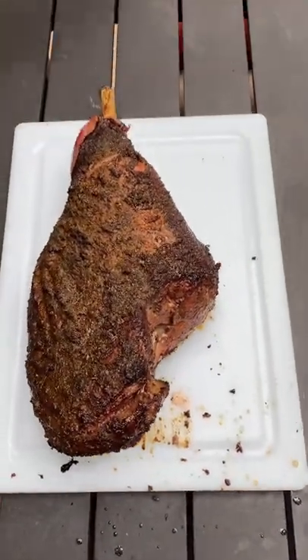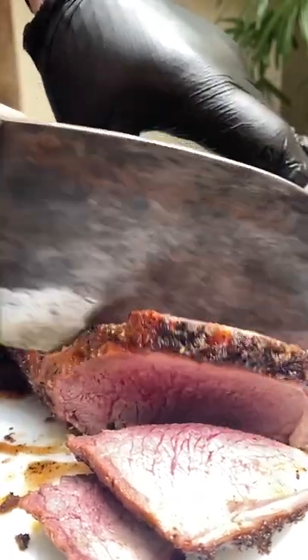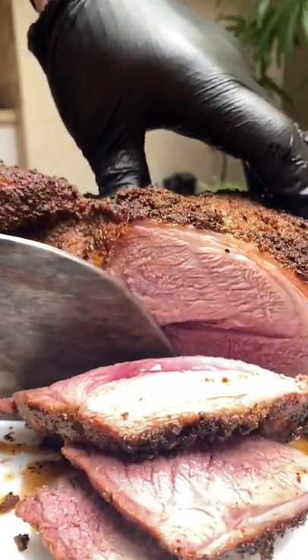The best smoked leg of lamb. This one I bought at Wild Fork. It's Australian grass-fed and this is so easy to make.